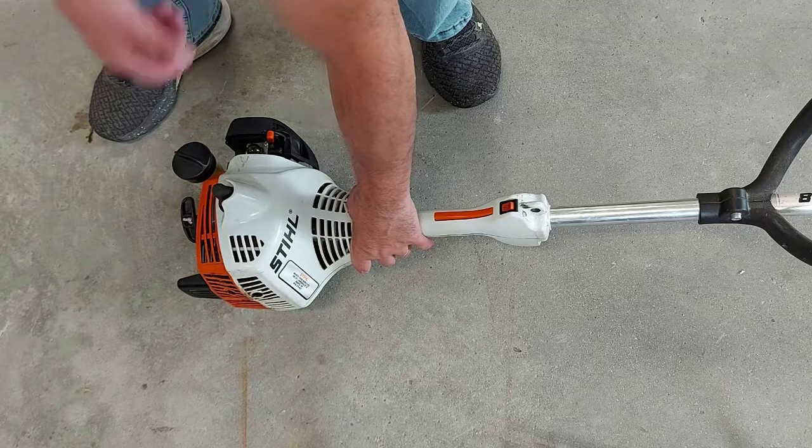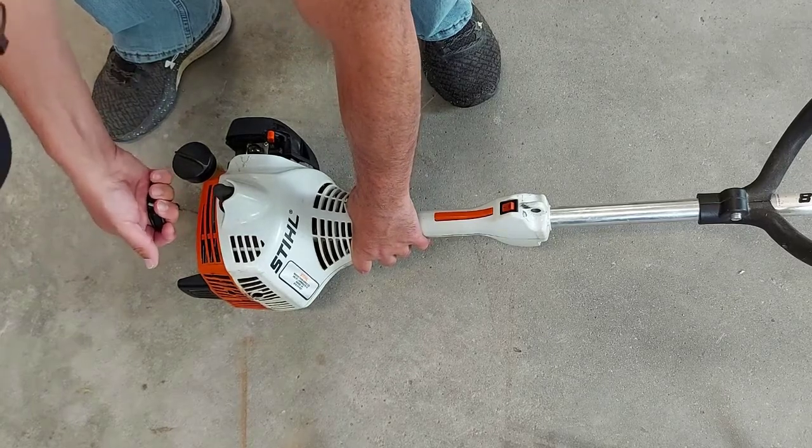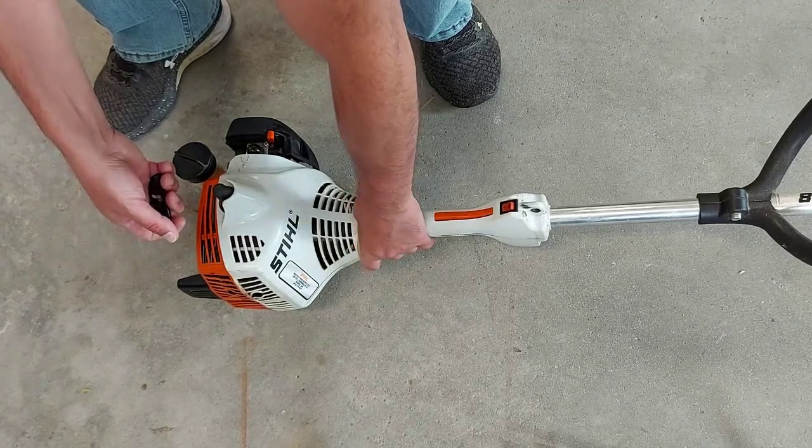Okay, now we're going to get a firm hold on our lawn trimmer. We're going to grab the string until it's snug and tight, and we're going to give it some pulls.